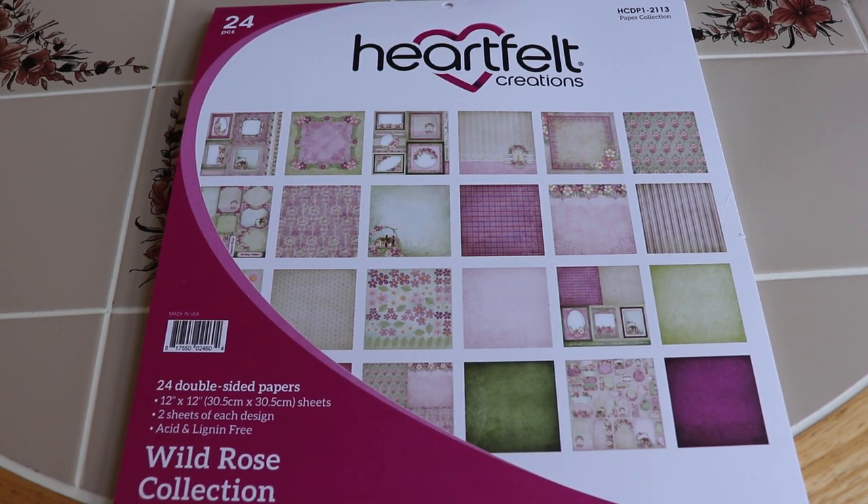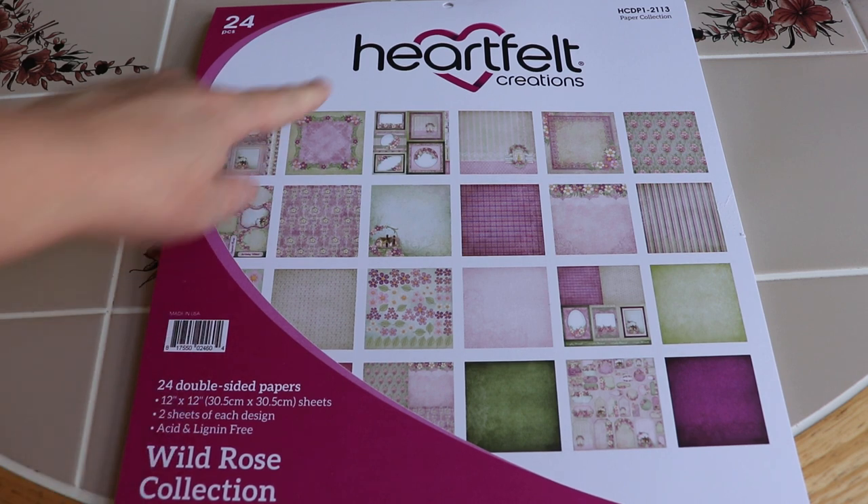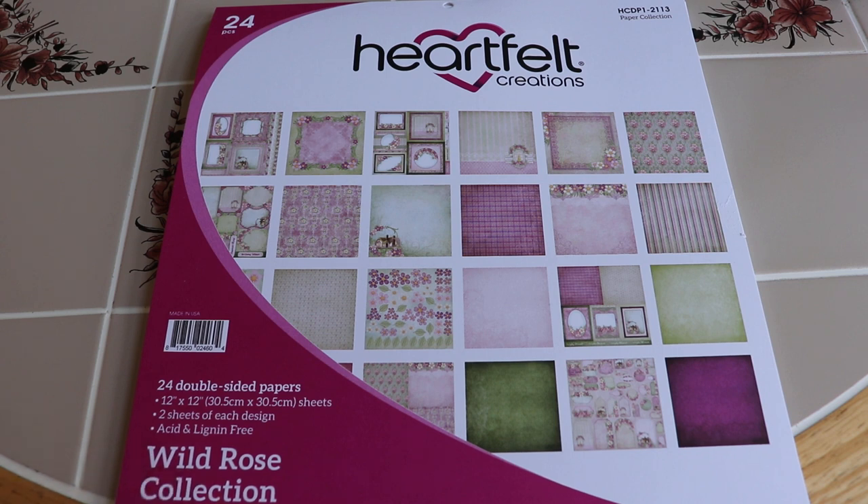Hi everybody, it's Kathy from Huckleberry Herbs and Art. I hope you're all well. Thank you for stopping by the channel and checking out the new release from Heartfelt Creations' Wild Rose Collection.